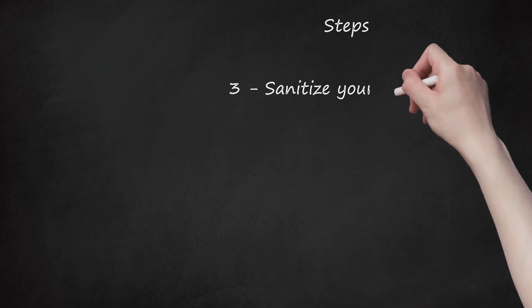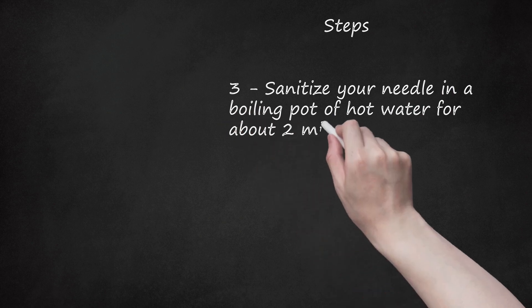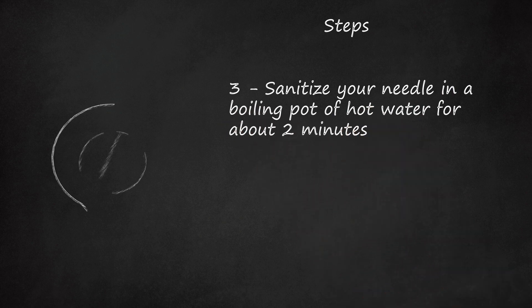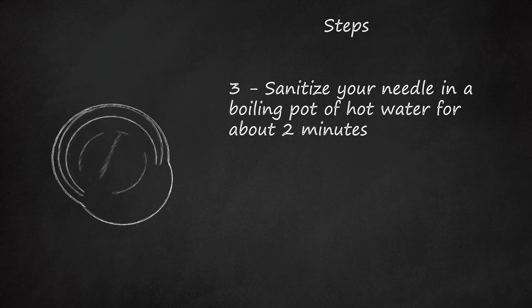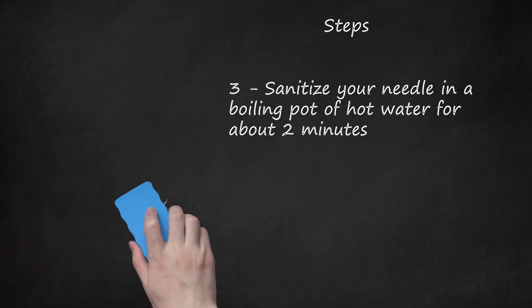Step 3: Sanitize your needle in a boiling pot of hot water for about 2 minutes. Sanitize again with an open flame for about 5 seconds, then wipe off the residue. Sanitize one more time with isopropyl alcohol and hand sanitizer mixed in a clean container and leave it for about a minute. Do the same step with your earrings.